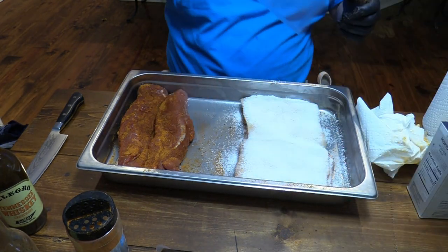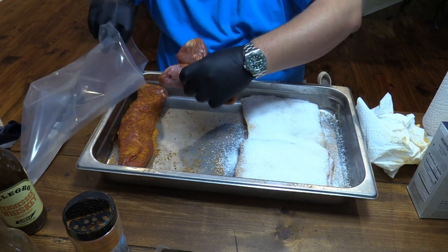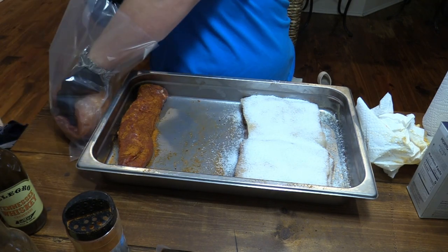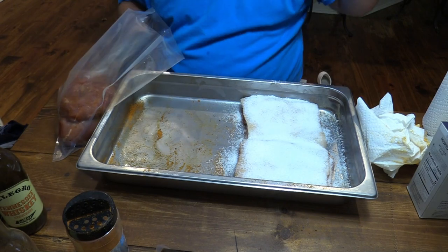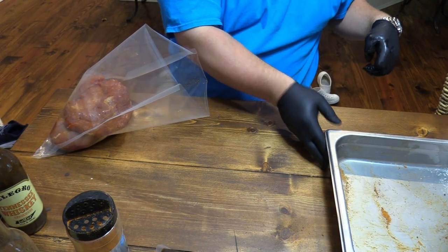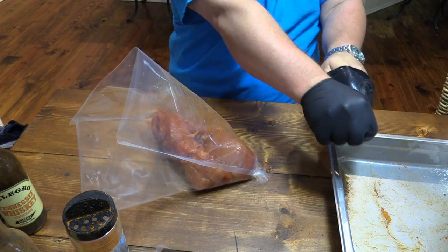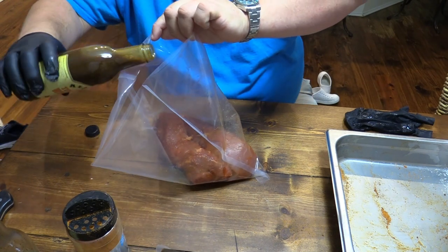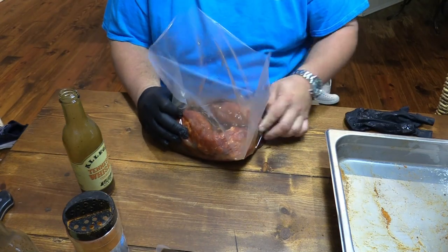We're going to get these pork tenderloins in this bag here and get them marinating. I'll get some of that good old Tennessee Whiskey Allegro marinade in there with them. Now I don't have enough space here today. Let's get that in there. I'm going to get this Tennessee Whiskey — pour it in here. You don't need the whole bottle; it'll take maybe half. That's about right. Now I'm going to vacuum seal this and let these marinate for a little bit while that pork belly lets that moisture wick out of the skin.